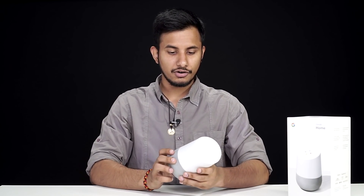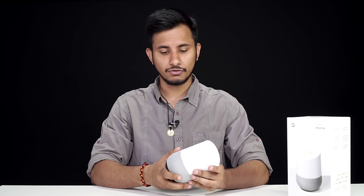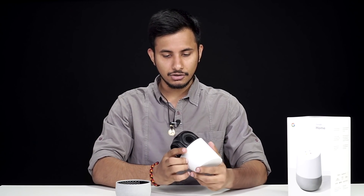Now that we're done with the unboxing, let's take a closer look at the Google Home. Right off the bat, the Google Home is a very good looking speaker. It's compact and it comes in this really nice cylindrical design. The lower half of the speaker is covered in this fabric-like material, which is interchangeable — Google will probably launch more color options in the future. To change it, you just have to twist it and it comes right off.